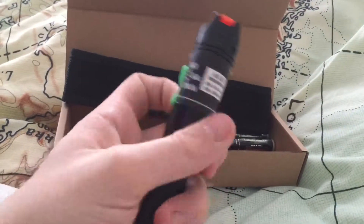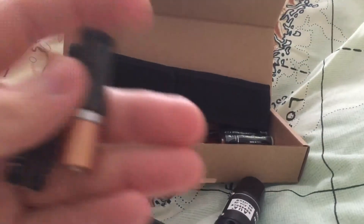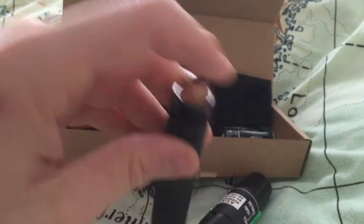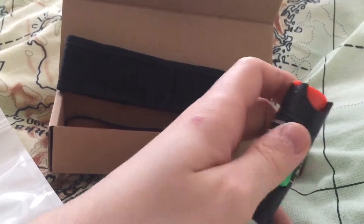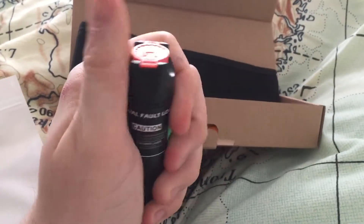All you do is simply turn that off. I've actually got some Duracell batteries here that we're going to use in it, just because it's handier than opening the other one, and then you just screw this down.